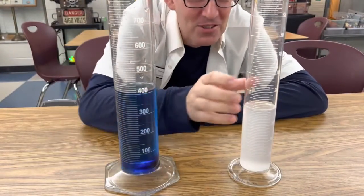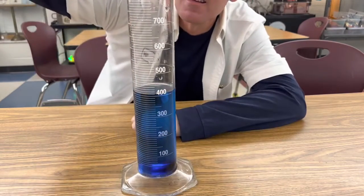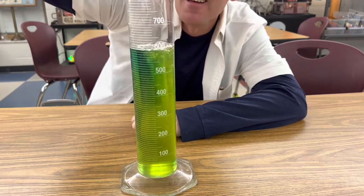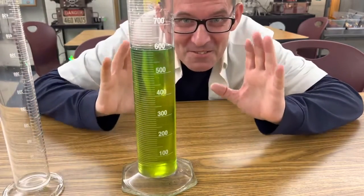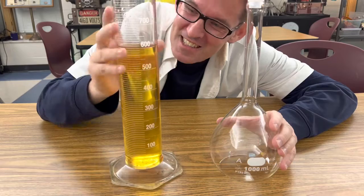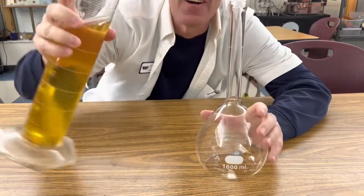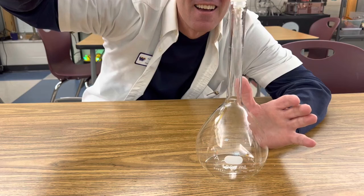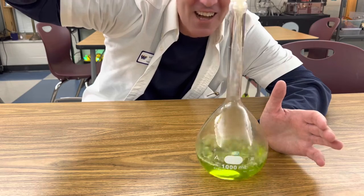Now you're ready to add the two solutions. I'm going to pour in my aqueous solution of sodium hydroxide, and you'll see it start to turn green. Now if you let it set for a minute, amazing different color changes will occur. To let you observe these amazing color changes, I'm going to pour my solution into this flask so I can shake it. Watch what happens when I pour it. It's changing color again.